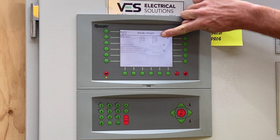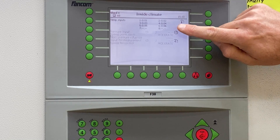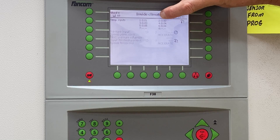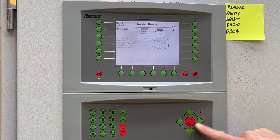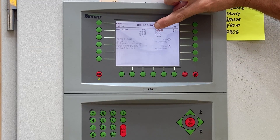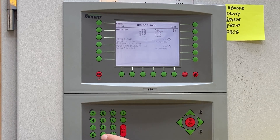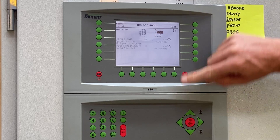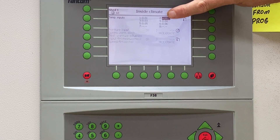Now we can see a list of our temperature sensors here: temperature sensor one, two, three, four, five, six. We're looking for temperature sensor number two, which is the first number in this chain of digits. We're going to hit edit and hover over — remember that first digit says number two, that's temp sensor number two. We're going to hover over that and enter 0.00, then enter. We can now see that there's just a series of dots or lines where sensor number two should be, which means we've actually removed sensor number two from the program.